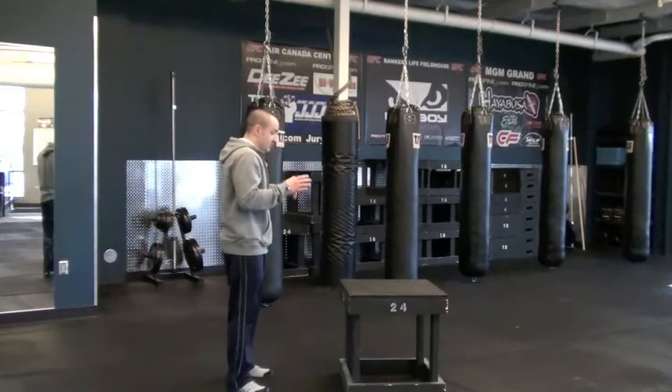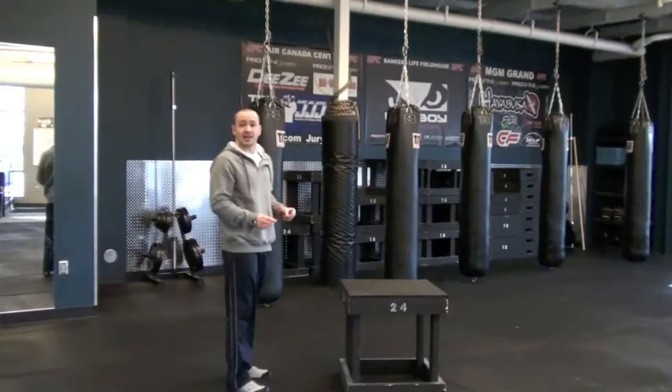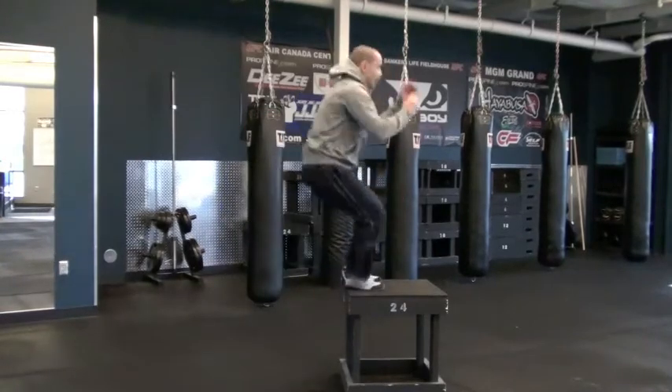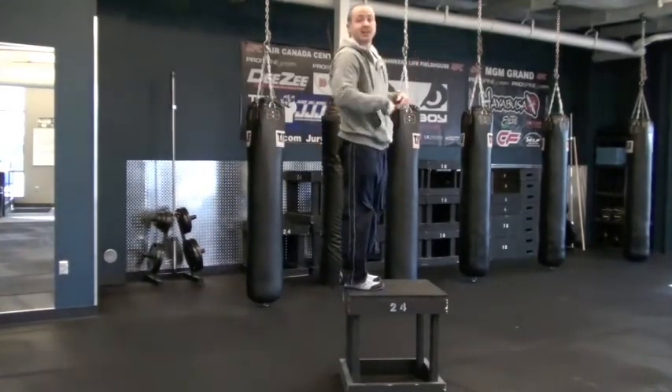So when you're doing this, it's really important to get your whole body in and get that explosive force. Watch my arms as I load down. I slow it up and throw them up so I can get up onto that box.